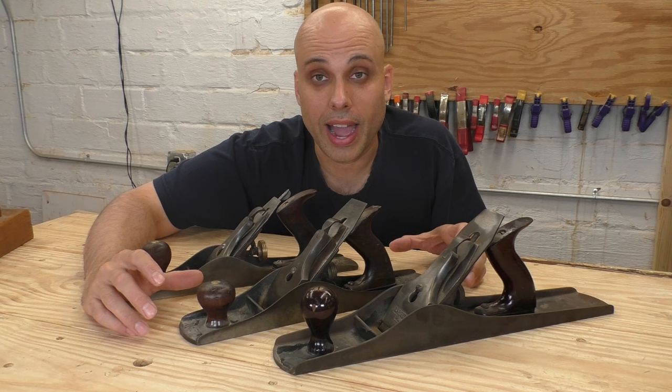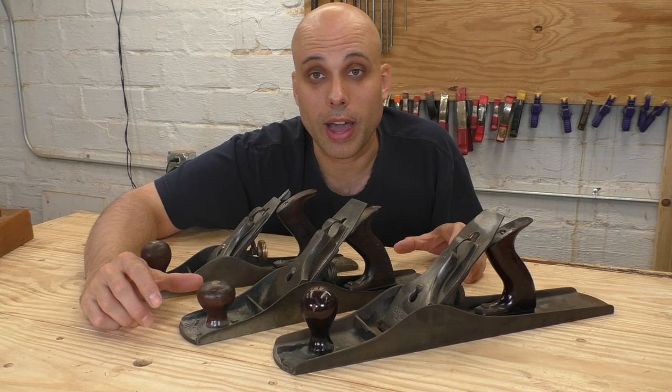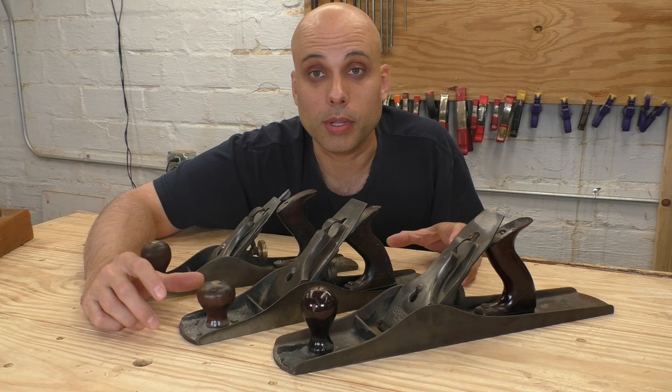Panel planes didn't really catch on in the United States because they're not really part of our woodworking history, but they're super popular in Great Britain, and you can still find a lot of five and a halves there, where they're also popular just as a general bench plane size. A lot of people love these. I've never used mine very often, but it's not because it's a bad tool — it's just personal preference.